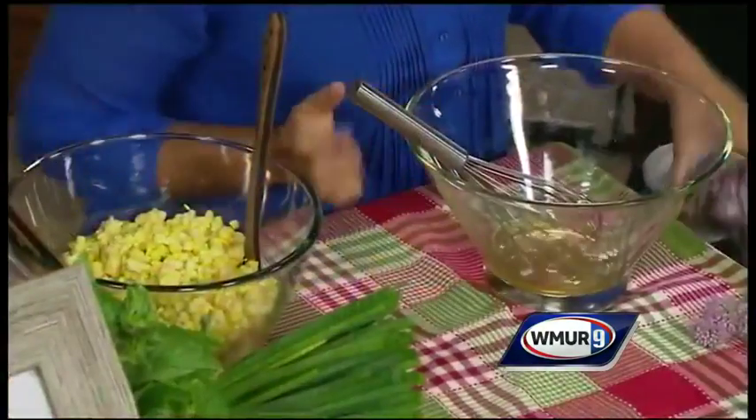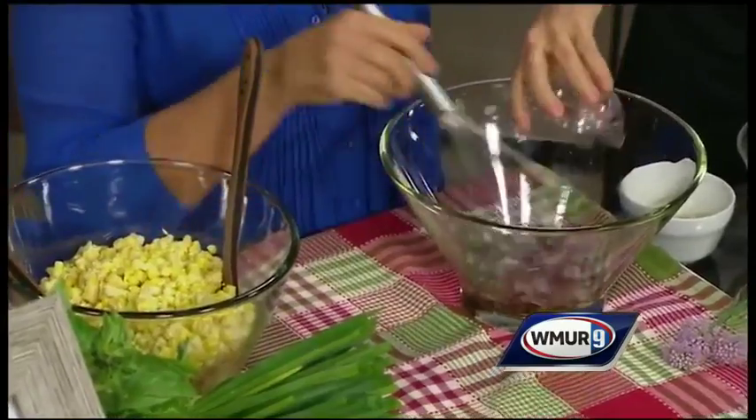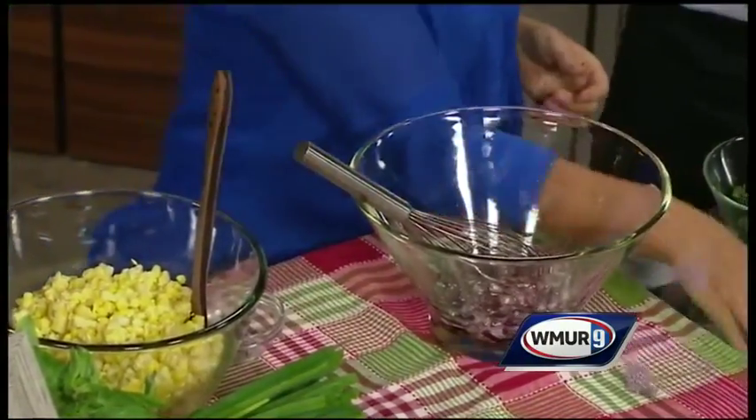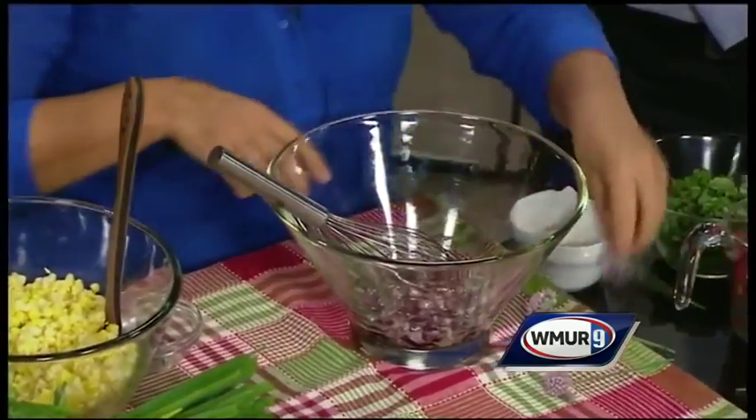You take this corn — I have cut my corn. So simple and easy. You take half a cup of apple cider vinegar, and I have some beautiful minced red onions.